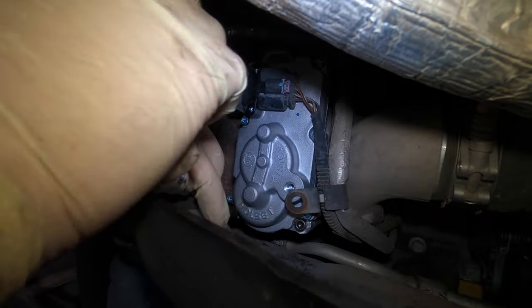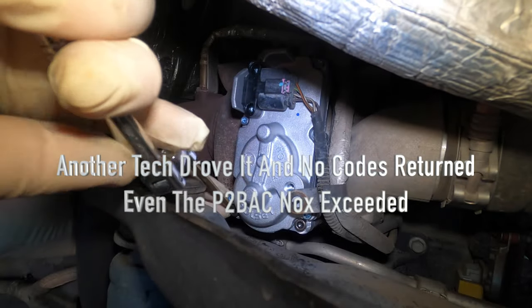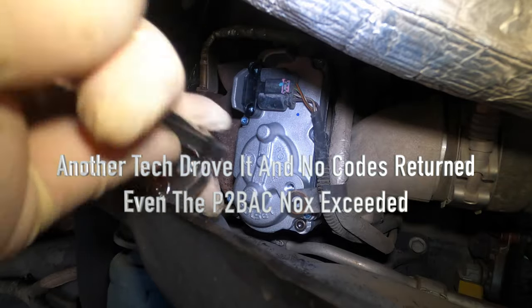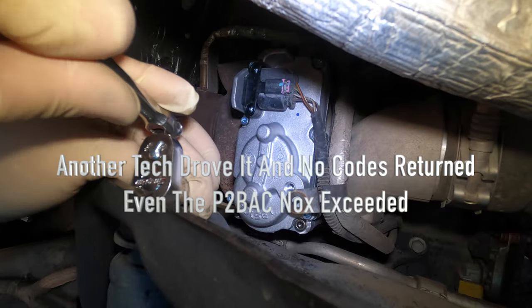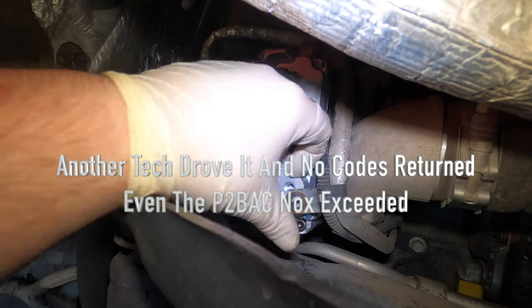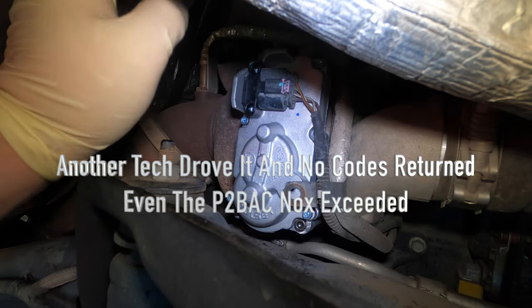Just want to get all these nice and tight, and don't forget to refill your coolant. I'm not going to film that portion — I'm going to have someone else finish this up. I'll have someone put the 10mm bolt in, put the fender liner back on, fill the coolant, and then we'll go drive it. These ball-end allens are absolutely amazing. The actuator is tight and connected.